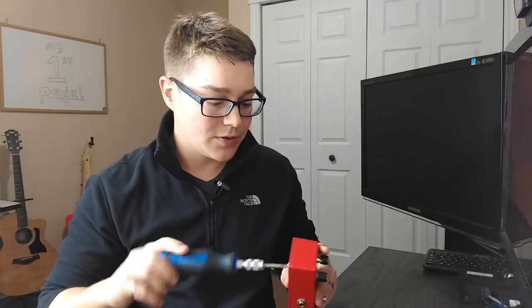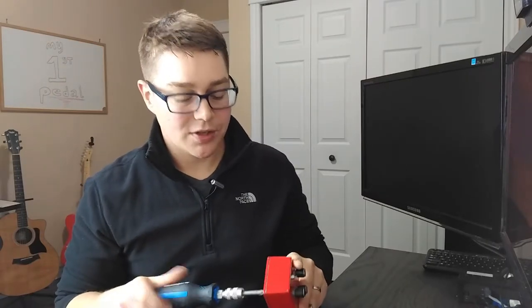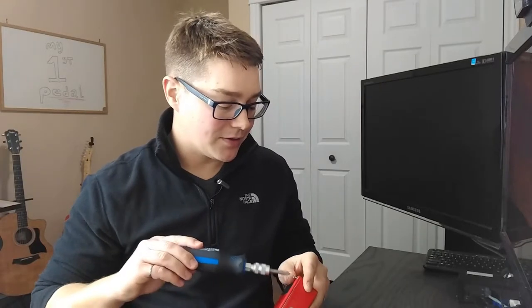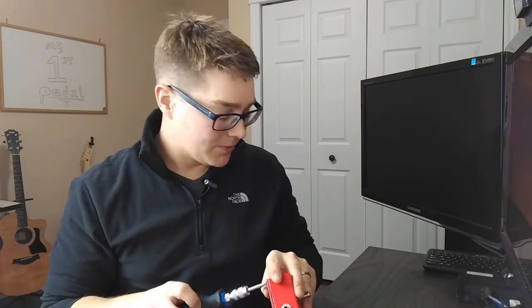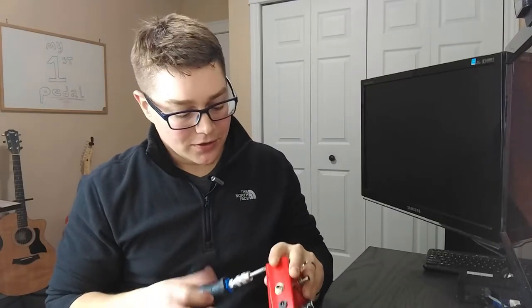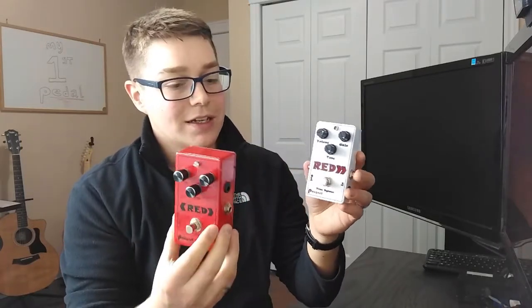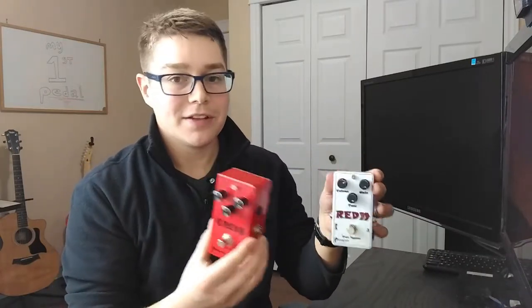So I'm going to close this up and plug it in and give you guys some sounds. But something I thought was more interesting than just showing what this distortion pedal sounds like is comparing it to what I could build now. Over the last week or so I've been building many pedals, one of which was a remake of my first ever effects pedal. I'll show you this — the Red 2. It's the exact same circuit with a couple of minor changes: upgraded components, upgraded pots, upgraded capacitors, and it's using the switching board in the back.